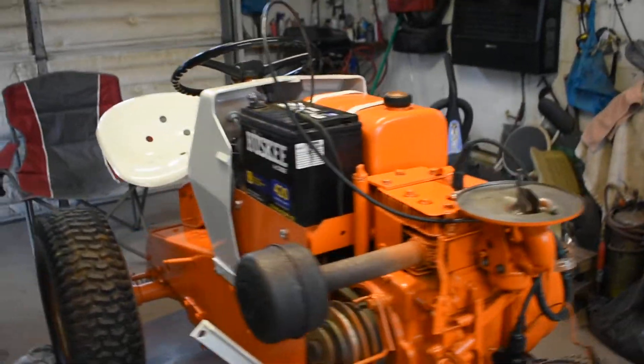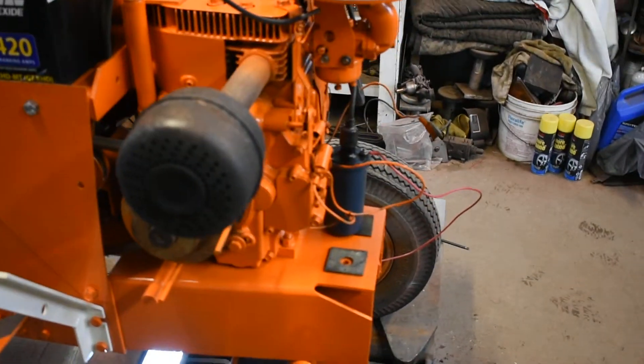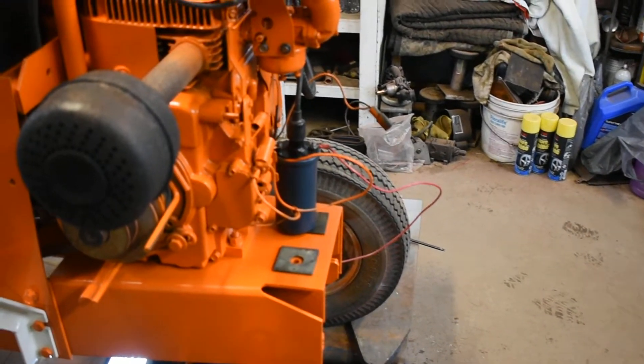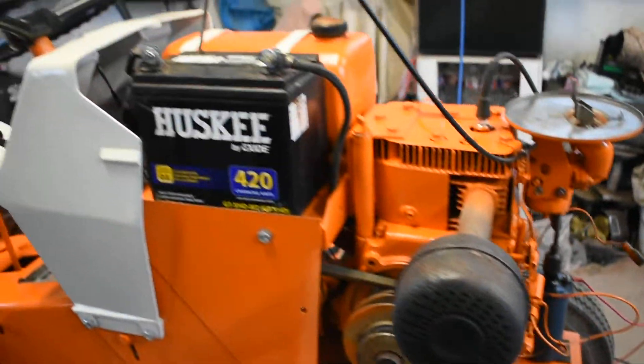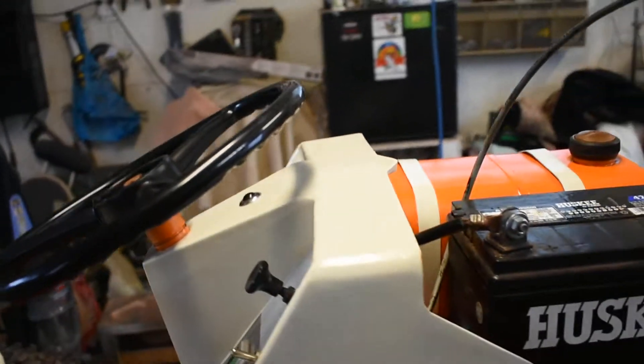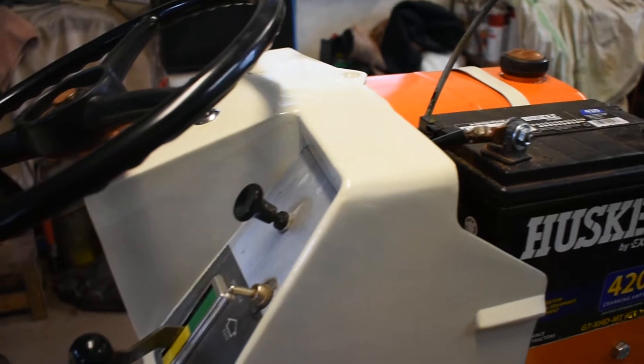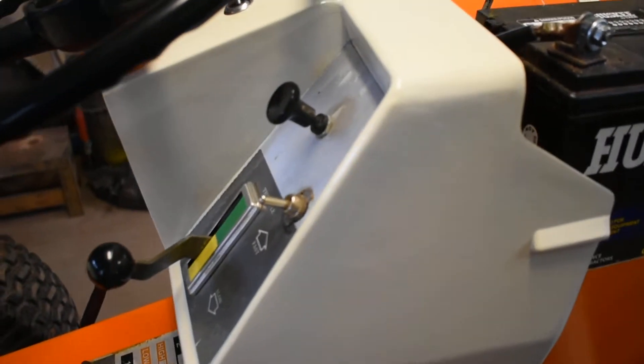Hey guys. Some of you asked about the auto coil and how I got it wired. I've done it probably different. I should have re-did it so I could just use the kill on the key, but I did it a little different.